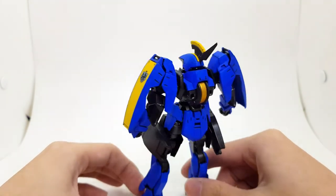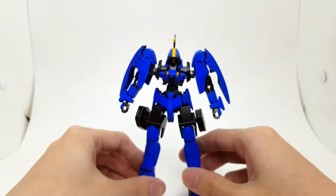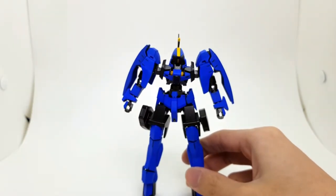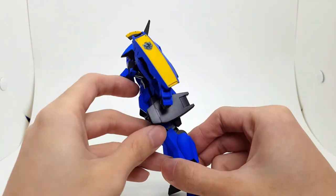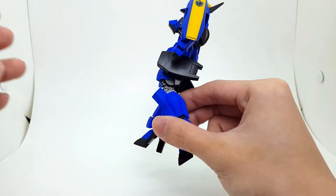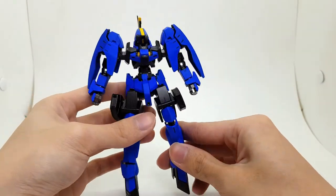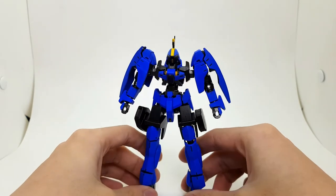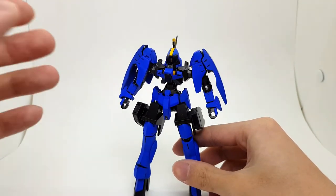I did paint both of these back to back — this and the Cardas kit. Pretty much identical, I'd say. Nothing much different about them. Some bit details on the leg band. It's pretty simple — just removed a couple of seam lines, and that's that.